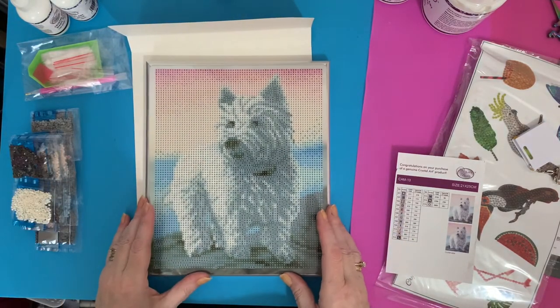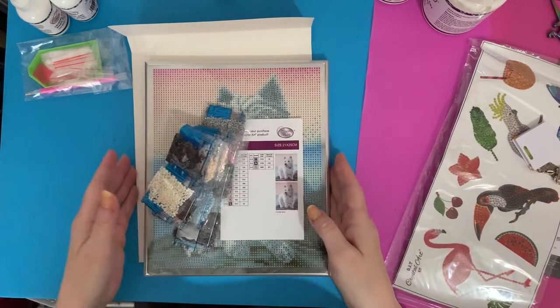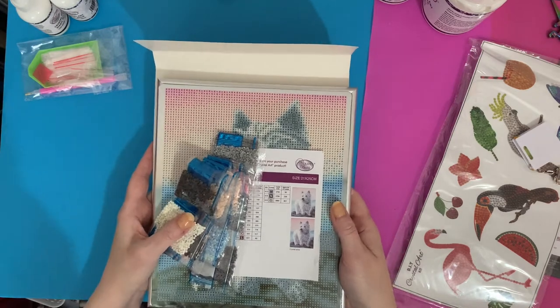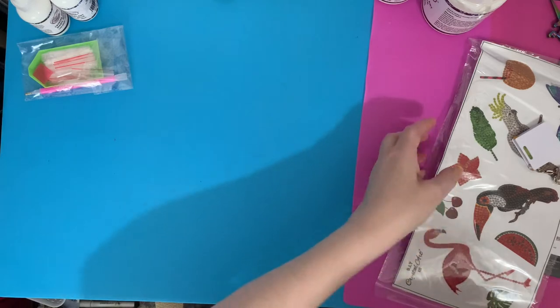I don't know what to do next now - I've got so many that I want to do! That's the trouble with diamond painting - every one you pick up you think 'oh I love it, I want to do this one next.' Let me pop those out of the way and we'll have a look at the stamp.